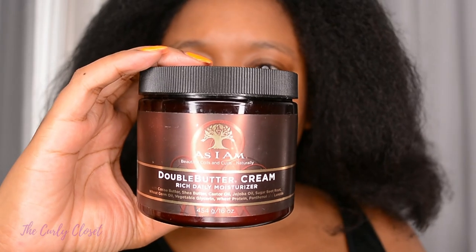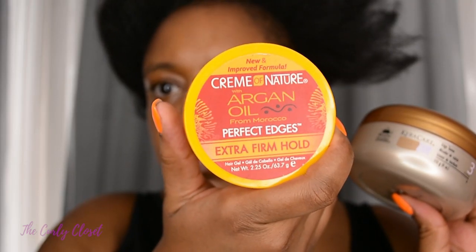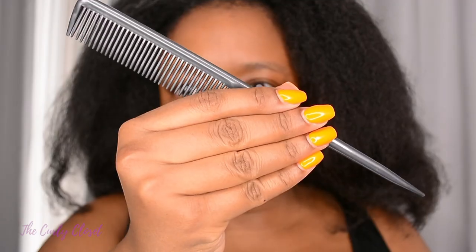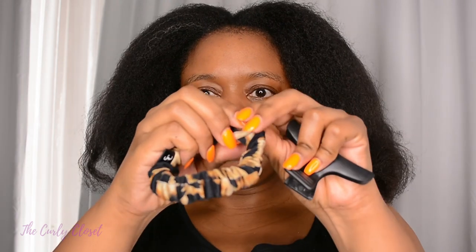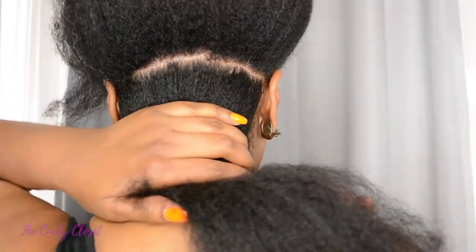I started out with blow-dried hair just because I find it easier to braid that way. These are the things that I used: this double buttercream by As I Am for moisturizing, two different edge controls — you can also use a stronghold gel — a spray bottle with water, a rat tail comb, some hair clips, and hair bands. I personally like these ones from Swirly Curly because my hair ends up sometimes breaking bands, but with these I can put them back together.